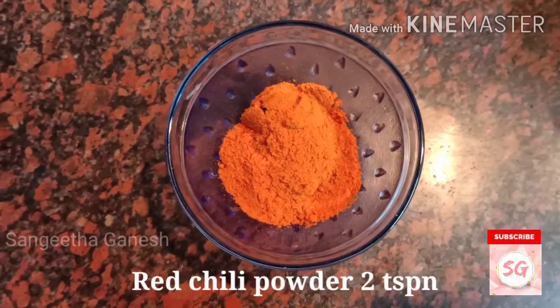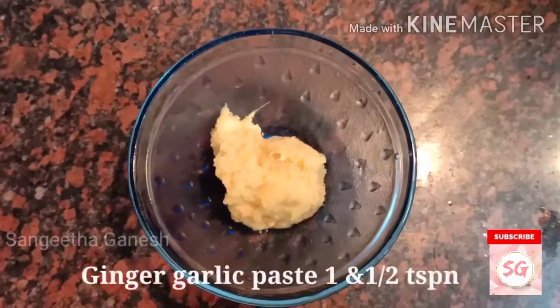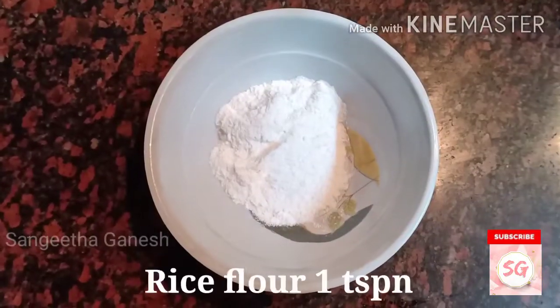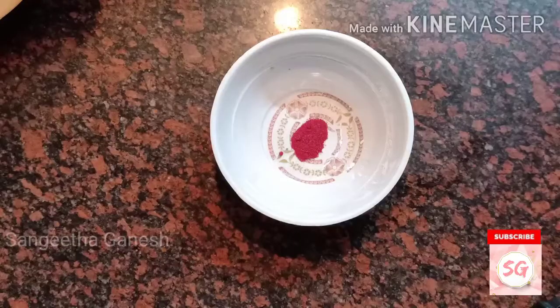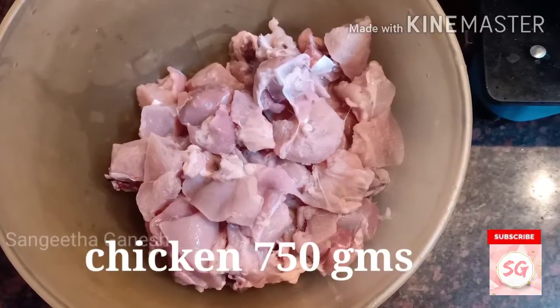Let's get into the video. Ingredients: chili powder 2 tsp, curd 3 tsp, ginger garlic paste 1½ tsp, lemon juice 2 tsp, rice flour 1 tsp, corn flour powder 1 tsp, red food color ¼ tsp, salt as required, chicken 750 grams.